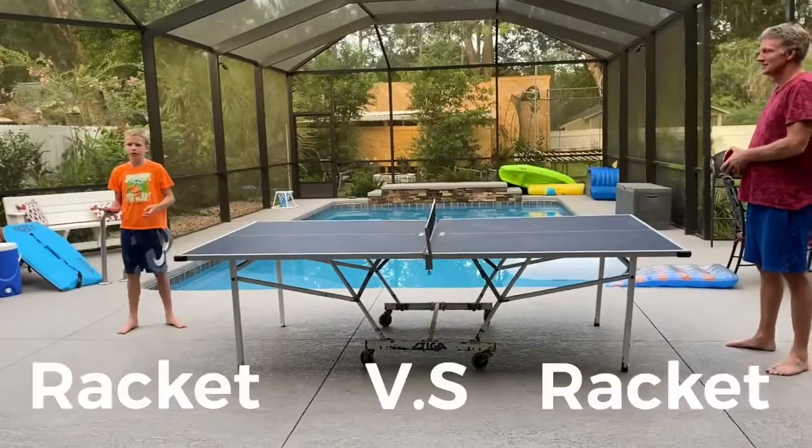What is up guys, we're about to do some ping pong gun game. It's where every time you score you switch an item, so we got like every item you can think of. This is going to be a really fun time. Hope you enjoy — make sure to like and subscribe if you haven't. So let's get right into it, starting off with a normal racket.